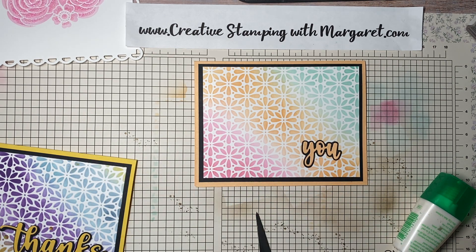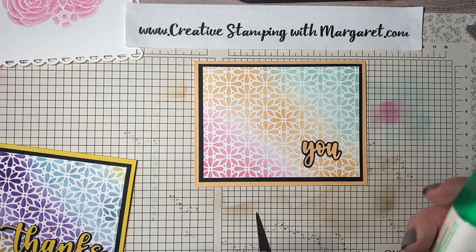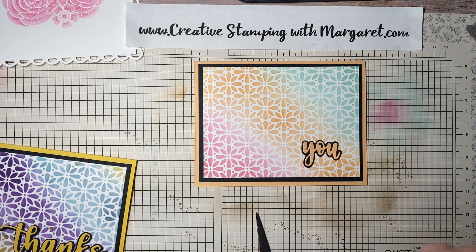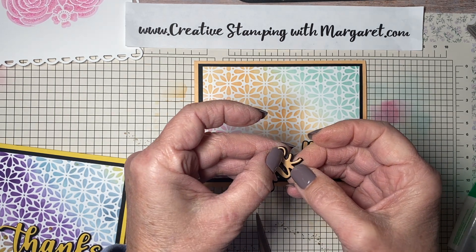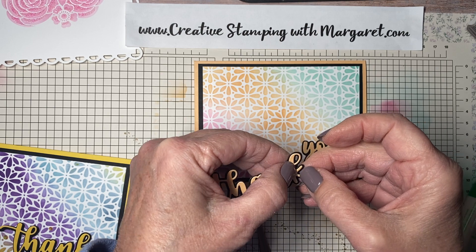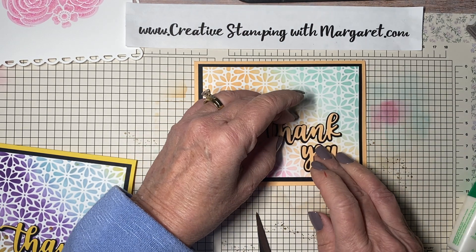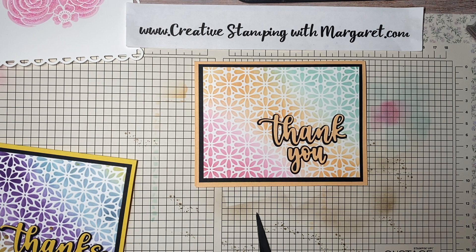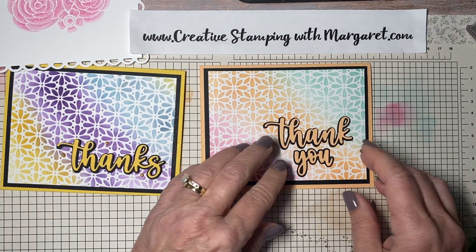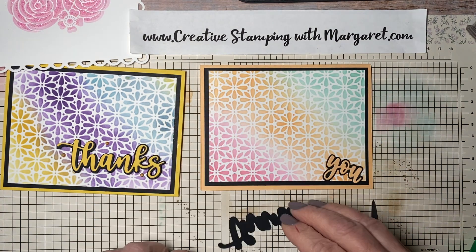Now I go back and add a touch of adhesive to hold the K in place. I used some mini dimensionals to attach the words to the front of the card just to give it some elevation.